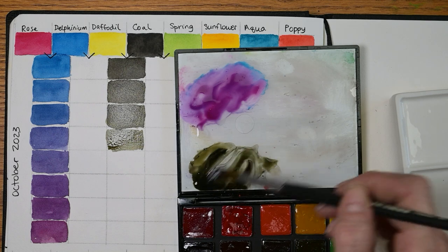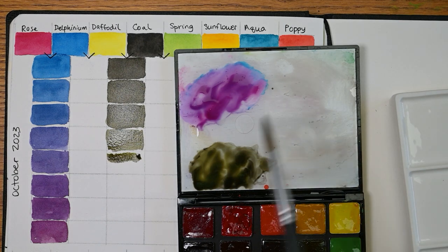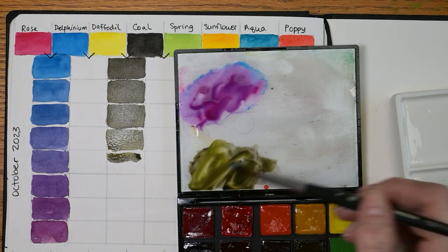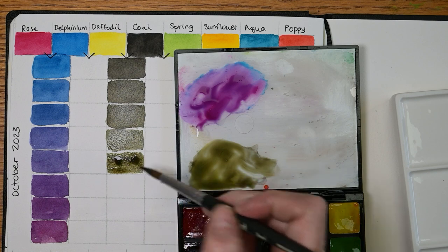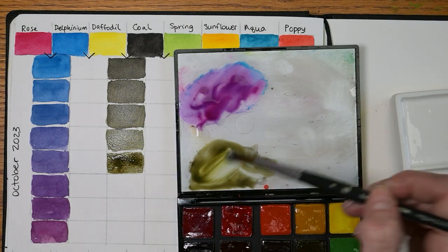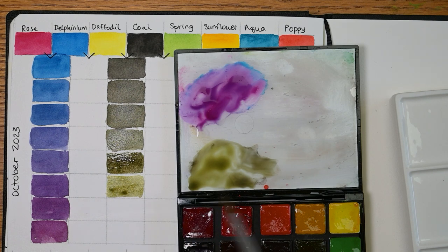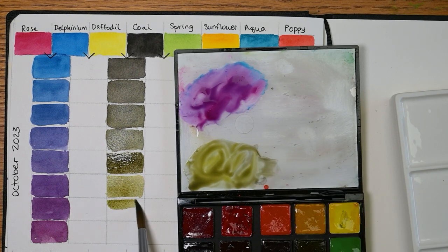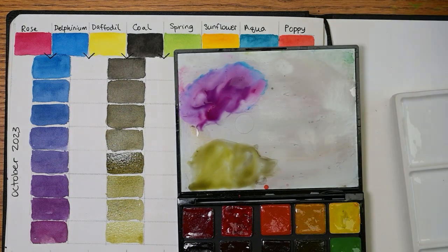We're getting too much water in it — it's tricky. I don't know if that's too different, so let's grab a little more yellow. There we go — that one's definitely different. Try and grab yellow without adding water to it, but it's hard. This one is darker than the one above it because I have more pigment. We'll clean the brush. It's pretty good. A whole bunch of fun colors there for sure.